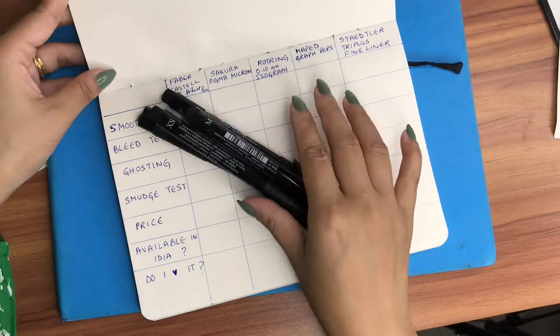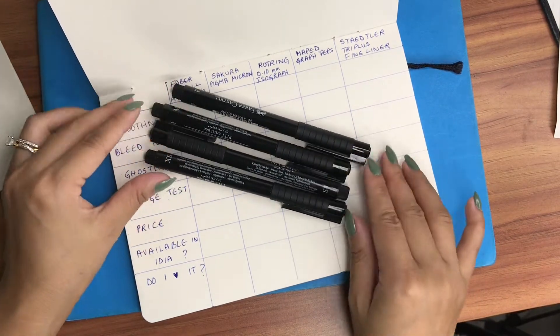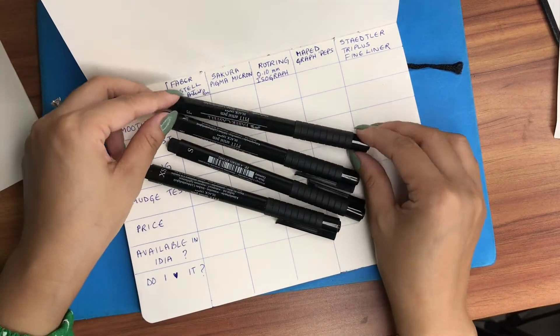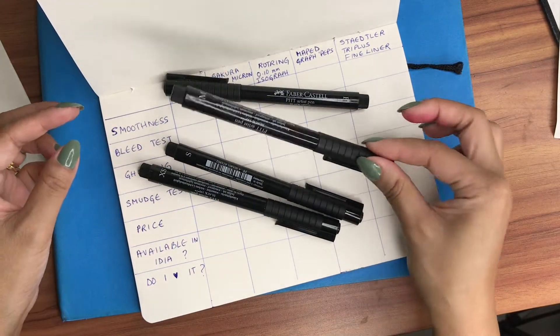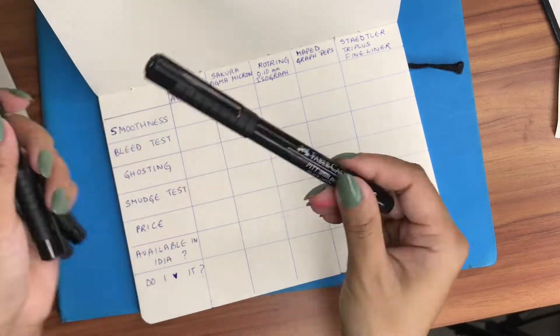So I will be first using this Faber-Castell pen. It comes in a set of four and it has the extra small, small, medium, and F sizes — I don't know what the F stands for. I'll basically just be testing one each, so let's go for the small.